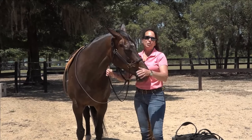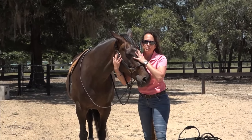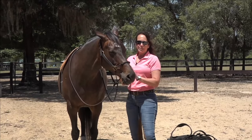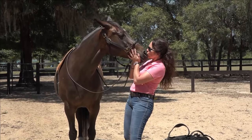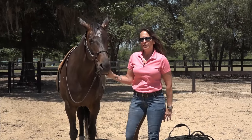Hi, welcome everybody to the beginner rider course private Facebook group. My co-facilitator Lovie, who's in the course, and I are going to talk to you guys about the equipment.